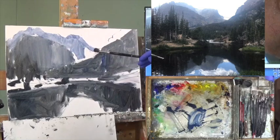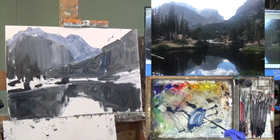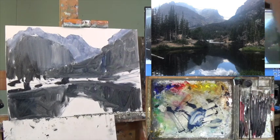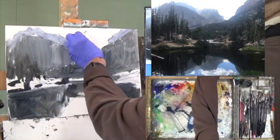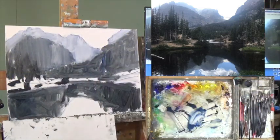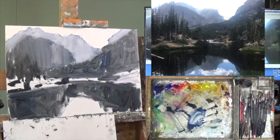Sorry for the background noise — it's Jenny and our Airbnb guests saying goodbye. I want to try to lighten this up and I'll get a clean part of my paper towel and do that. Getting back and taking a look — it's starting to take shape. Darker, lighter, lighter — it's working.